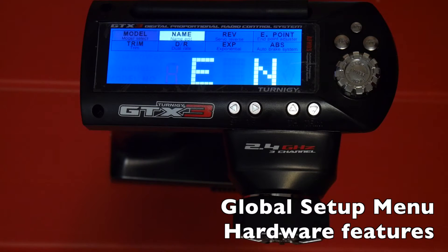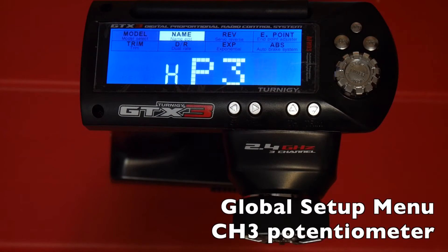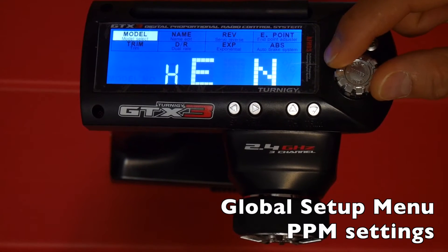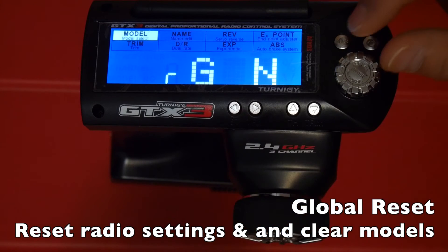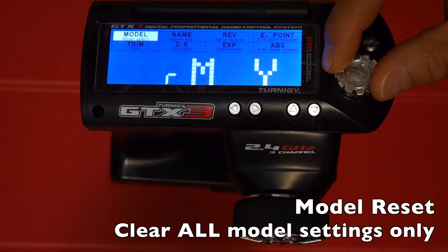H is for hardware features — EN is for reversing the encoder on the GT3B, set to normal or reverse. P3 sets whether channel 3 is a potentiometer or not. PTS covers PPM settings which you usually don't touch. R is for reset: G is global reset — changing it to Y and hitting enter will erase everything including all models. M is model reset, which clears out all memory slots without affecting global configurations.